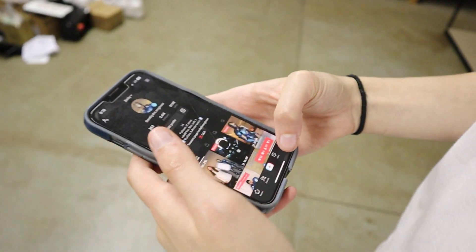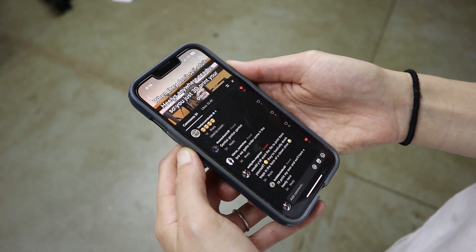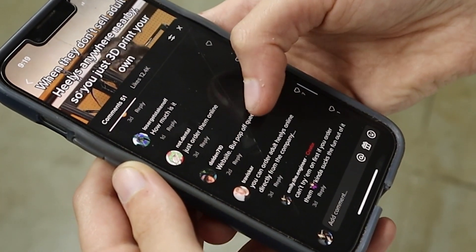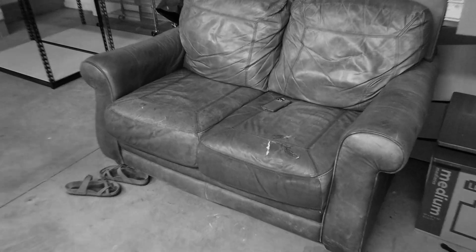But all of this fun came to a halt. I had posted a TikTok about my wonderful recreation, but everyone in the comments was like, 'they have a website,' 'ordered them online,' 'website,' 'but go off queen.' I couldn't let these people tell me that all my hard work was in vain. I needed to be able to prove once and for all that this was all worth it. So I thought to myself, what's something I can't do with actual Heelys that I can do with mine?